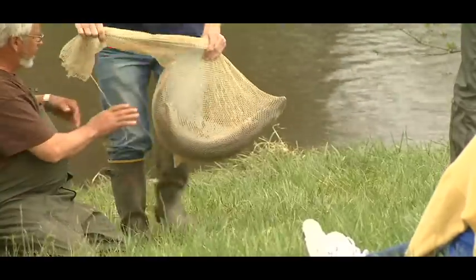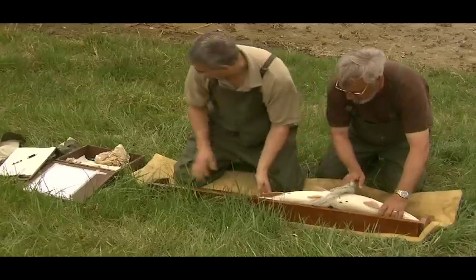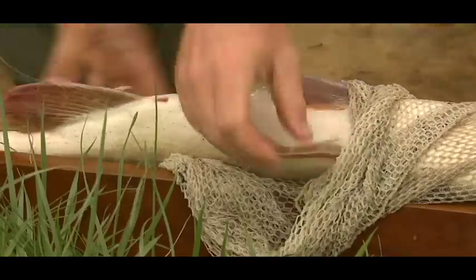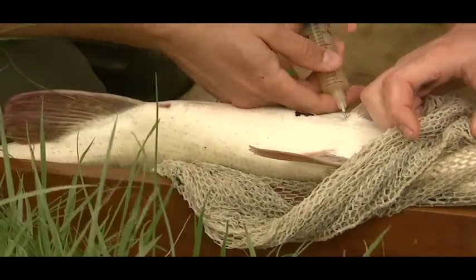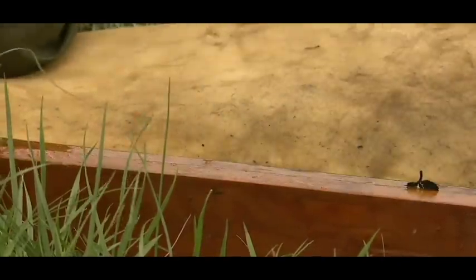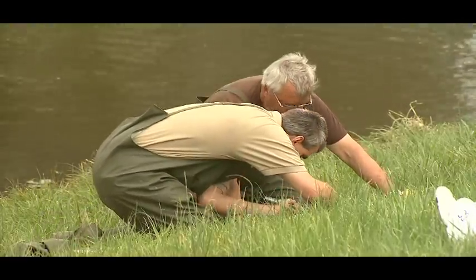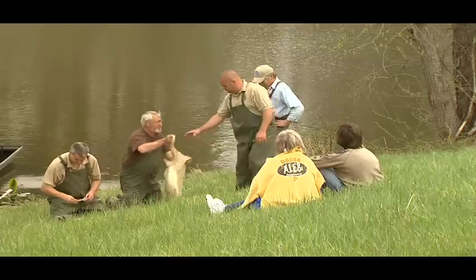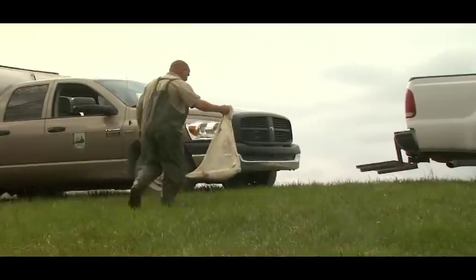In spring, we bring them up, measure them, sex them, and inject them with carp pituitary. It is the pituitary gland of the common carp. It helps induce ovulation in the females and increases milt production in the males. Both fish will then be ready to spawn — the female will release her eggs and the male will fertilize those eggs — typically 36 to 54 hours after injection if they're ready.